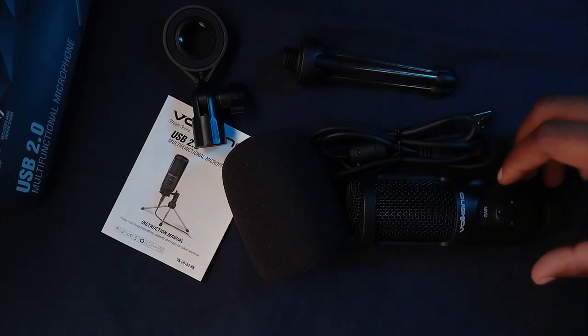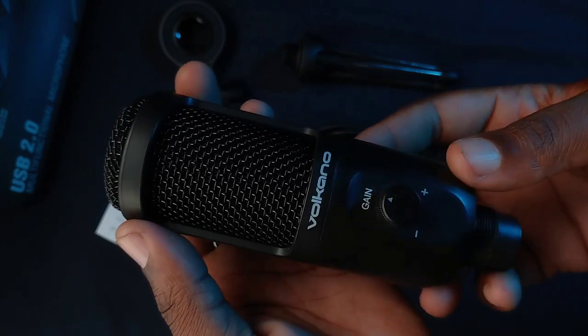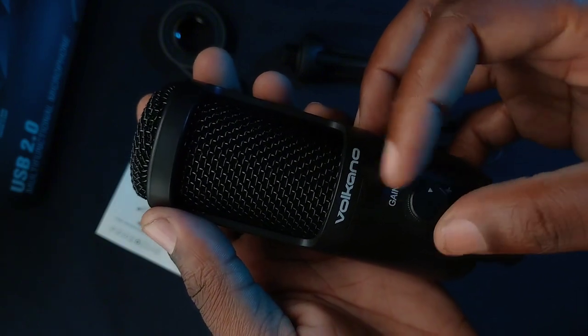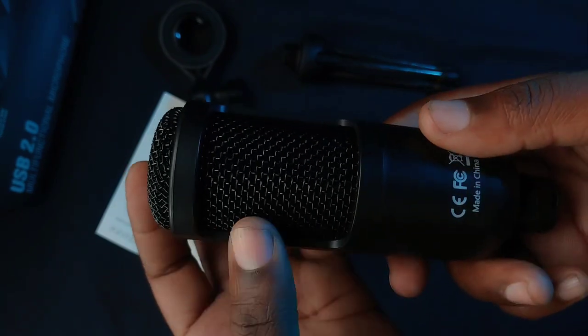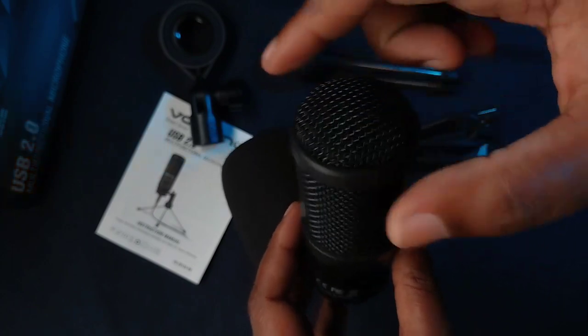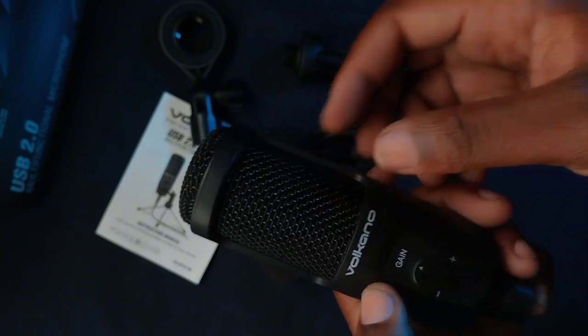Now let's get up close and personal with the microphone itself. On the front there is a gain adjustment knob — use that to adjust the sensitivity of the microphone. This is not a dynamic microphone; it's an omnidirectional microphone, so the pickup is 360 degrees around the microphone, not just from the top like a dynamic microphone.